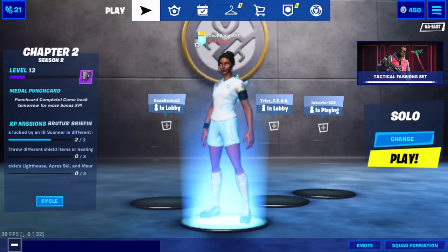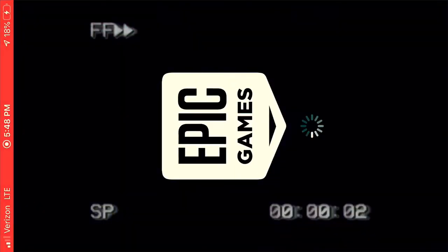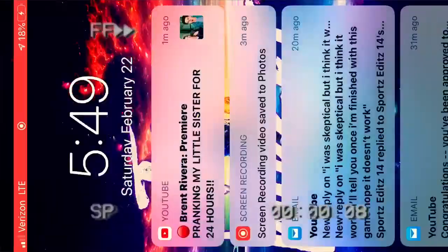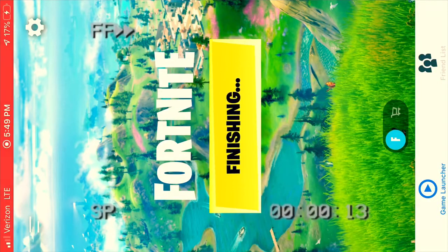Okay, it didn't work that time — as you can see, it's still 30fps. Let's try that again. It takes multiple tries to do this, so I'm going to load Fortnite again. 1, 2, 3, 4, 5, 6, 7, 8, 9, 10 — you do it 10 times, then you just keep on spamming it.